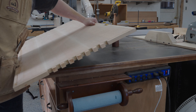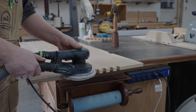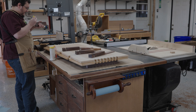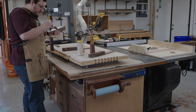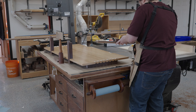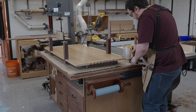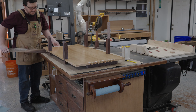Since all our pieces fit nice and tight, glue-up is a breeze — everything just snaps together. The only thing we have to be careful of is squeeze out. Since we already pre-finished the lower shelf we can't get any glue on it. If we do, we're going to end up having to sand it and we won't be able to reapply the finish in a very efficient manner.